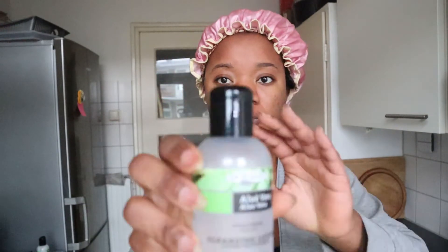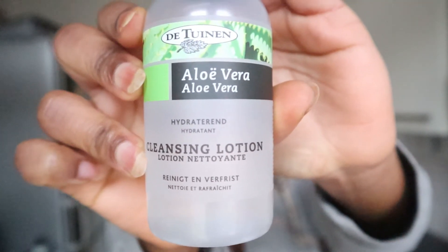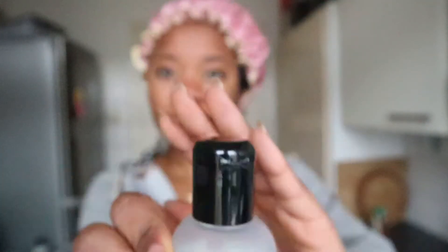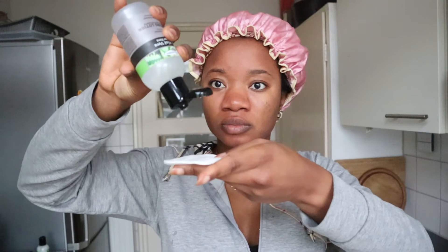Now I'm going to use my cleansing lotion, also from aloe vera. I use this to hydrate my face, because after using the scrub my face feels very hot and irritated from rubbing the sugar scrub over it. This also helps clean up my face and leaves it smooth and calm.